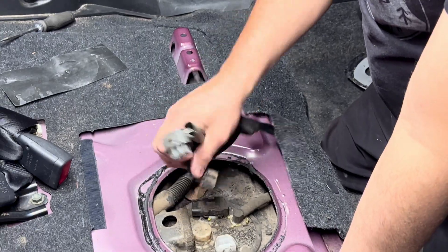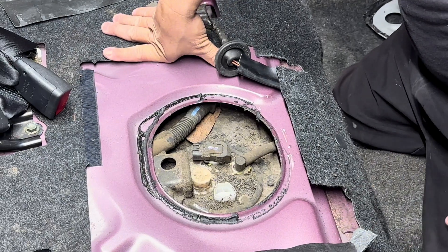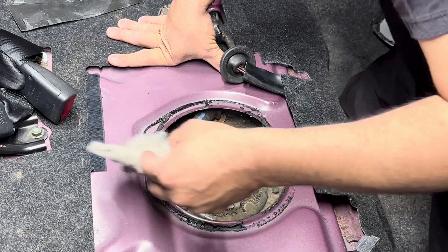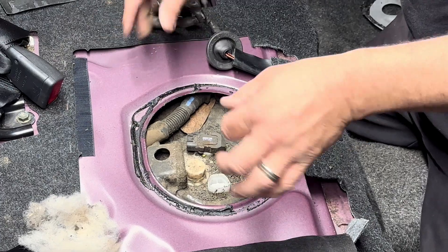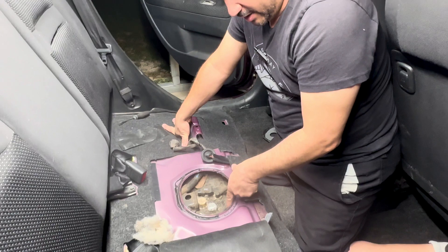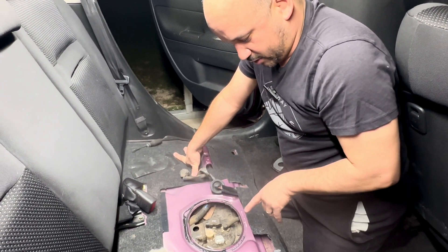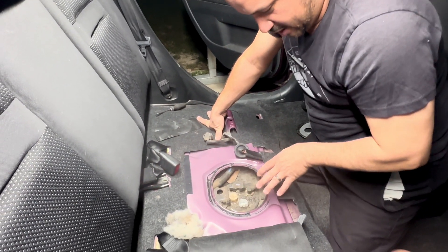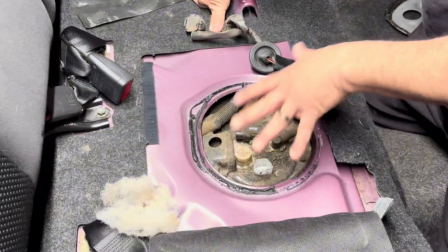There's only one way these can go — they only go one way or the other. A lot of fuel pump tops have a locking ring you take a hammer and screwdriver and tap around, but thankfully this one isn't like that — this one actually has bolts. You just back them out and it should come up. But before I do that, I'm going to vacuum this up and blow it off with compressed air — I don't want anything falling in the tank.